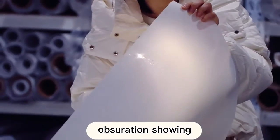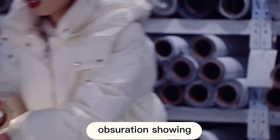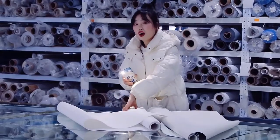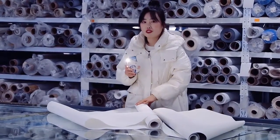Now this one is a semi-shady fabric. Because our customers have different choices, we will recommend which fabric is the best for you according to your environment.